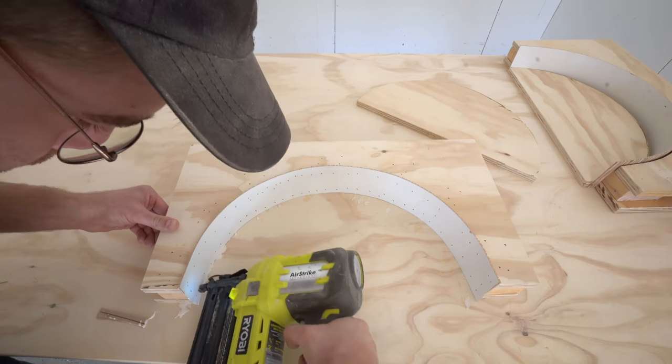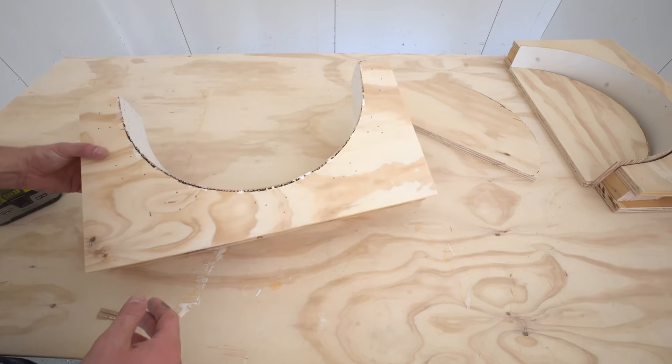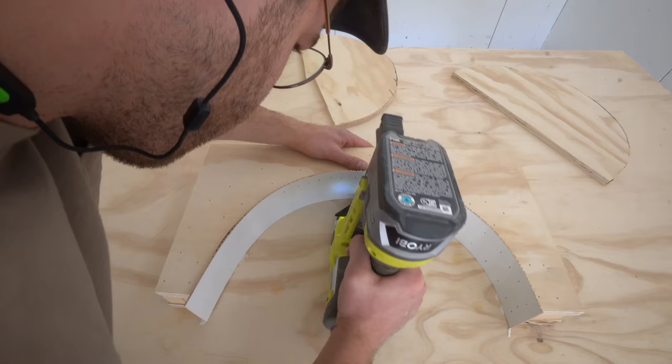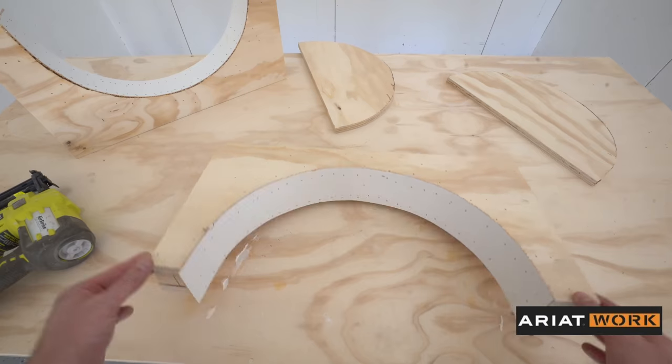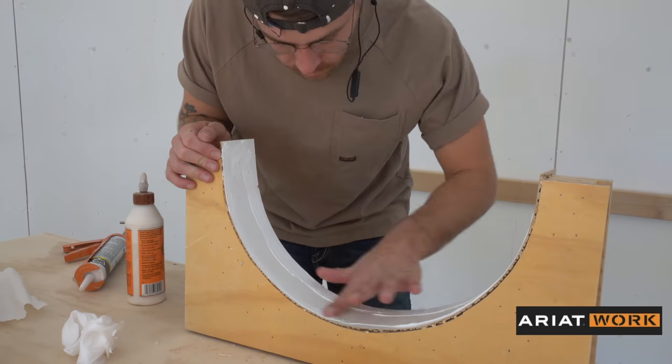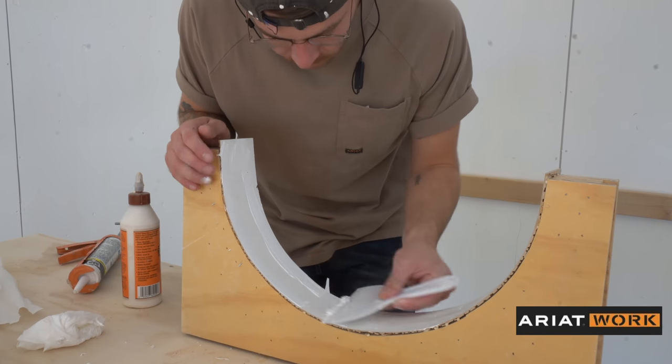I'll be sure to leave a link down in the description to all of the tools, materials, and supplies that I used for this project. I'll also leave a link to my list of Ariat Workwear favorites, which includes the shirts, jackets, and boots that you see me wearing all the time. There will also be a 10% off link in the description as well.